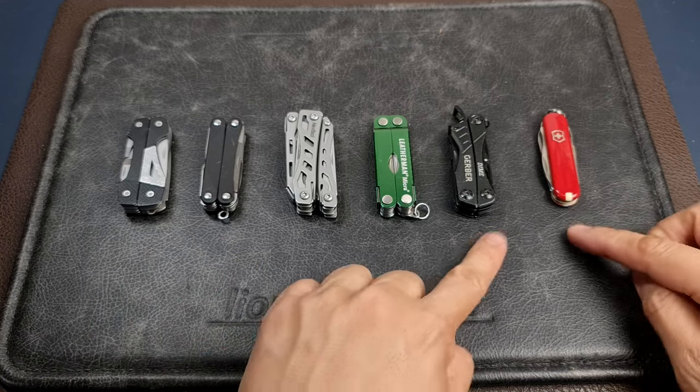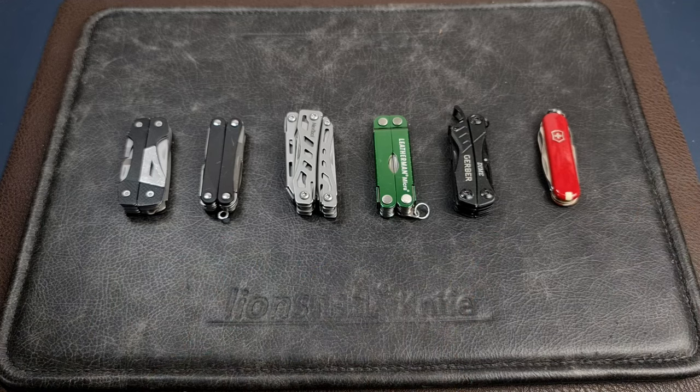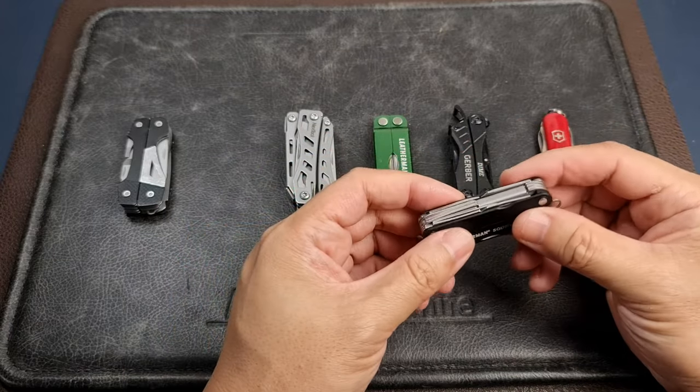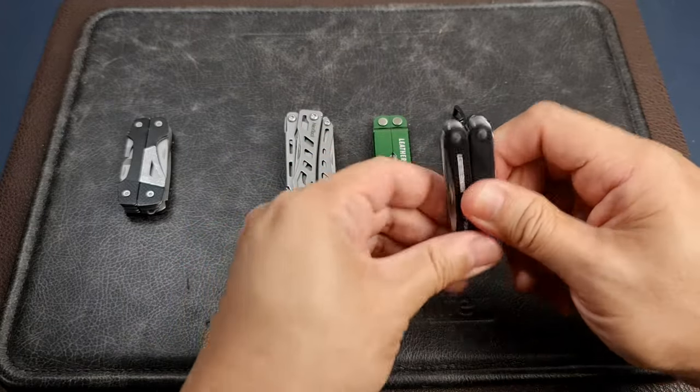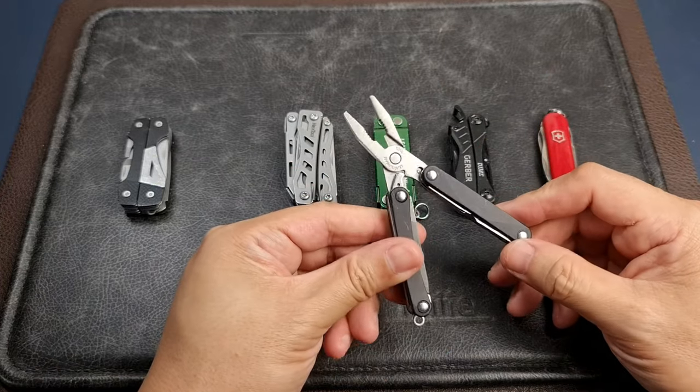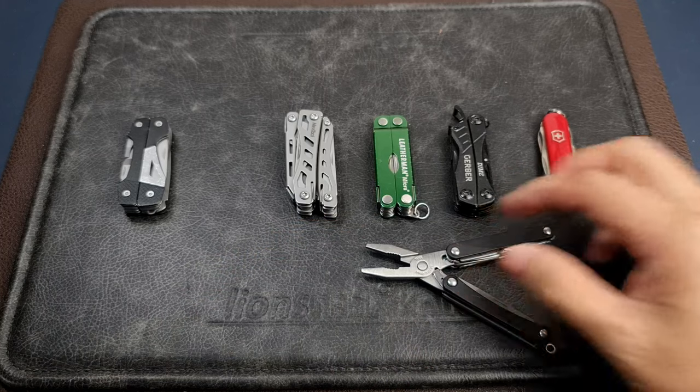If you need tweezers, scale tools with tweezers can be very useful as well. But I'm really talking more about the other tools inside — like the small screwdrivers and, in this case, the pliers. You might be thinking: why would you need a pair of pliers out in the field?